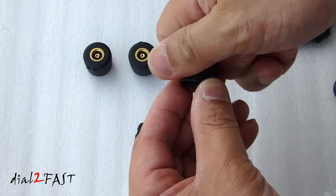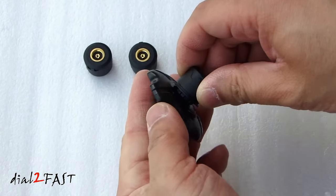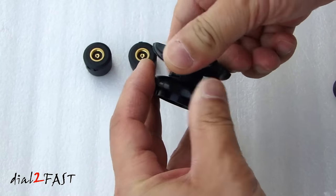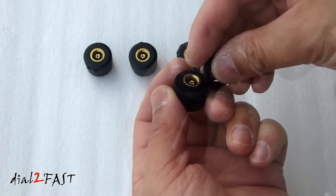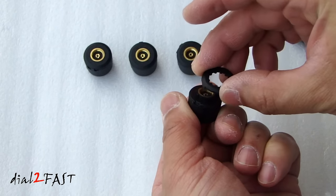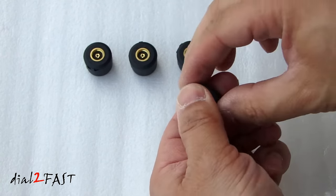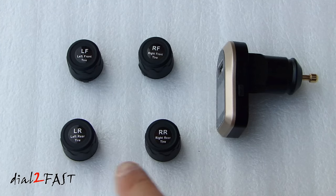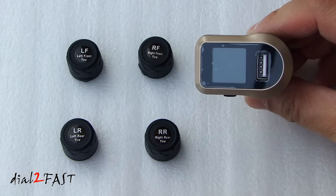Now we'll put this back together and just screw this back together. On top of the sensors, these are marked left front, right front, left rear, right rear. So you want to install them in the correct corner so that when you look at the LCD display, they'll tell you which tire has low pressure.